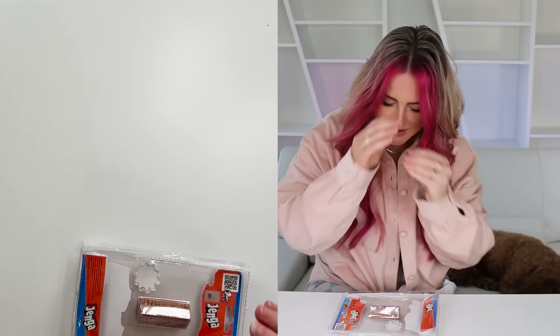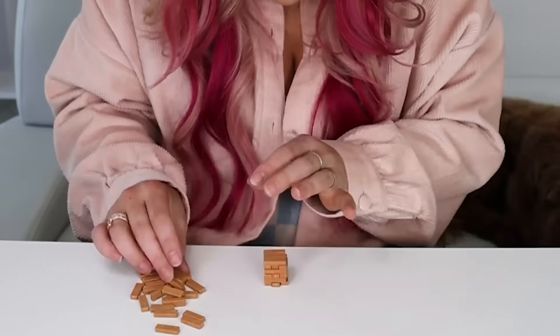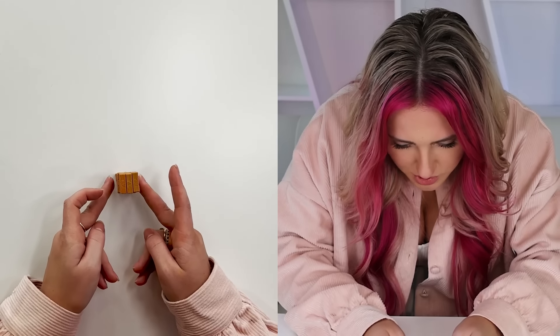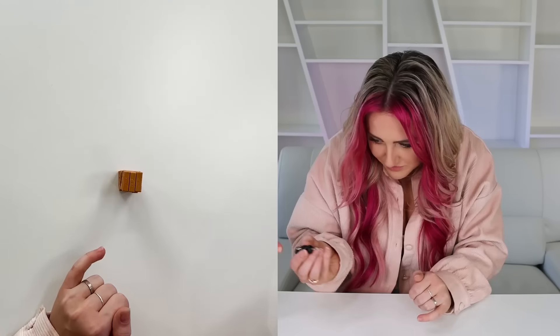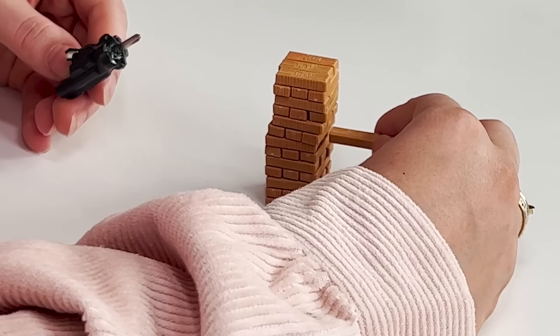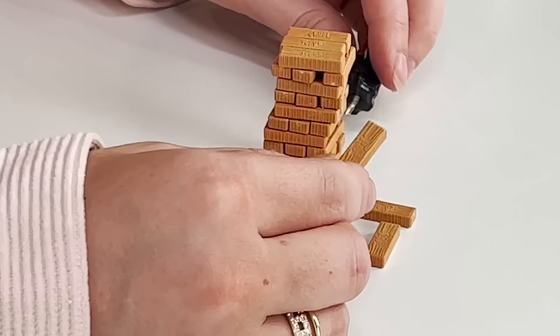Tiny Jenga! I think the tiny games are my favorite part. There's no way you can actually play this, right? Alright, speed build. I really don't know how you play this because they're so little — my finger's too fat. Use the tiny screwdriver. Got it! If we have a game night and we pull this out, it's pretty fun actually.